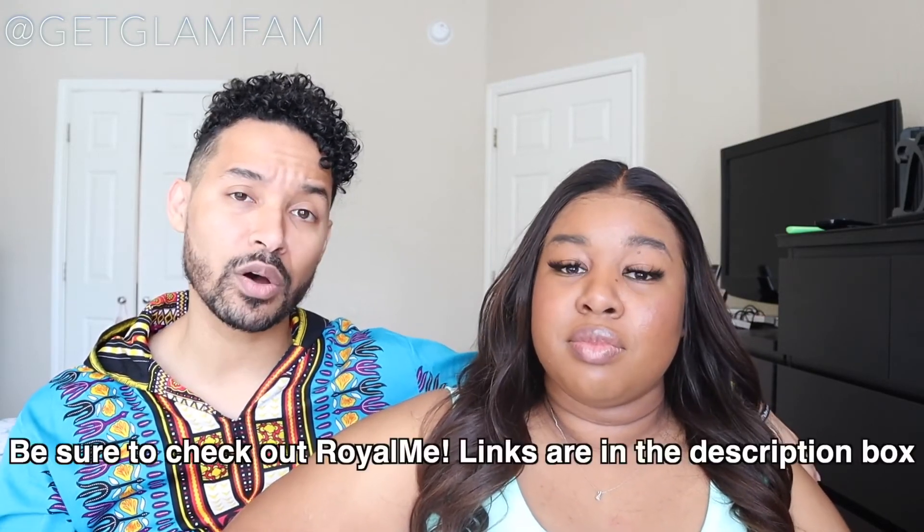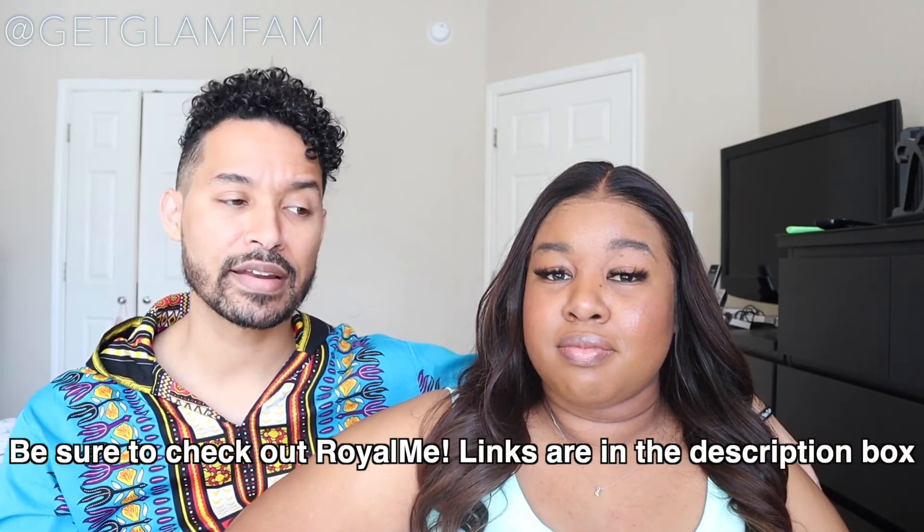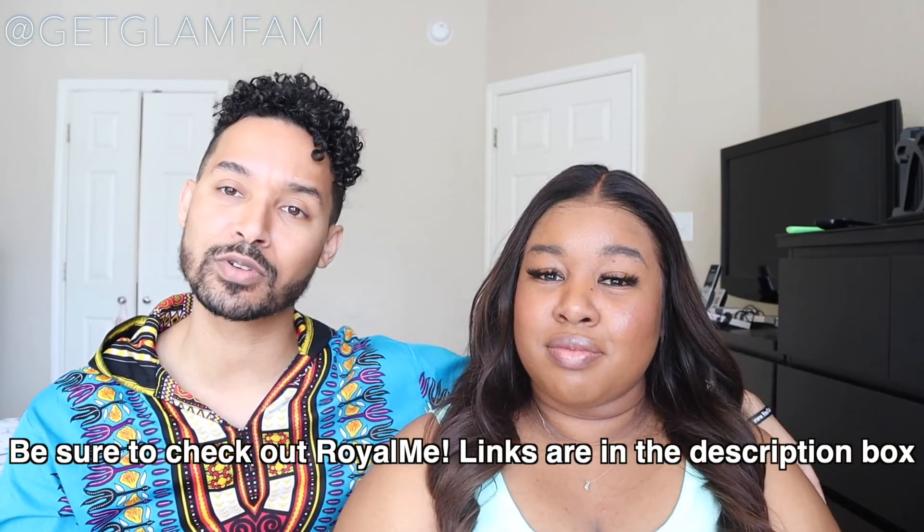If you're interested, check out all the links in the description box down below and we hope that you enjoyed it. If so, do us a favor — click the like button, and if you're not a part of the Glam Fam, what are you waiting for? Subscribe. We're good people. We haven't even cussed you out, we ain't tried to steal nothing from you, we're not talking about you behind your back — you're family. Until next time, take care, God bless, and stay glam. Bye, you guys — we love you, boo!